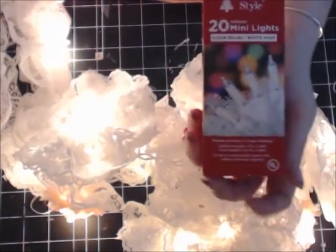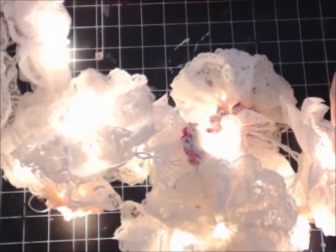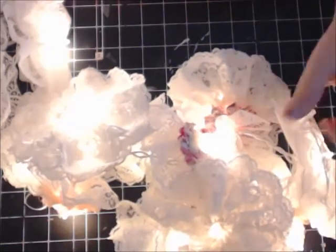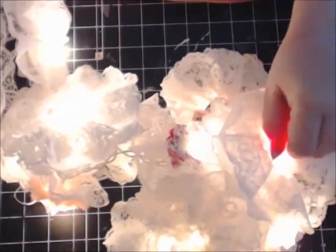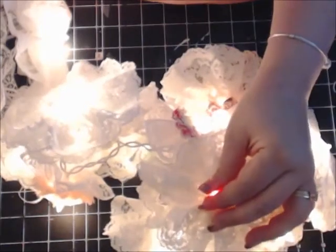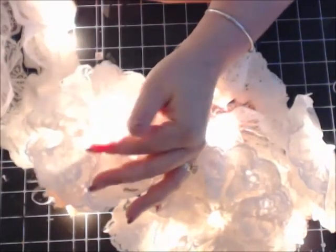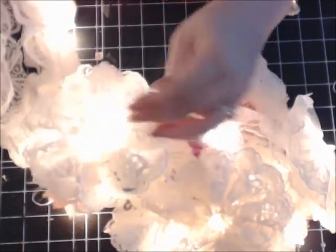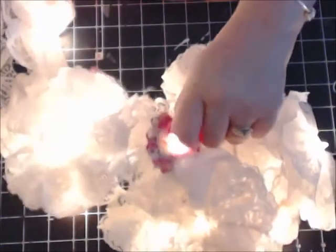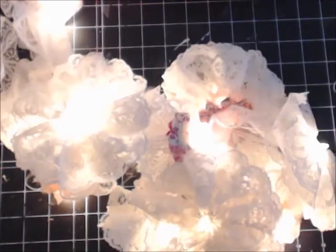And if you have any questions, let me know. But please, please follow the manufacturer's instructions on your lights. And experiment — what you can do is put it against some fabric and see how it's going to do. See, they're not even getting real hot, and I think that has a lot to do with the etch all. They're not even getting real hot like normal Christmas lights would. So I can't wait to see what you do. Until next time, bye-bye.